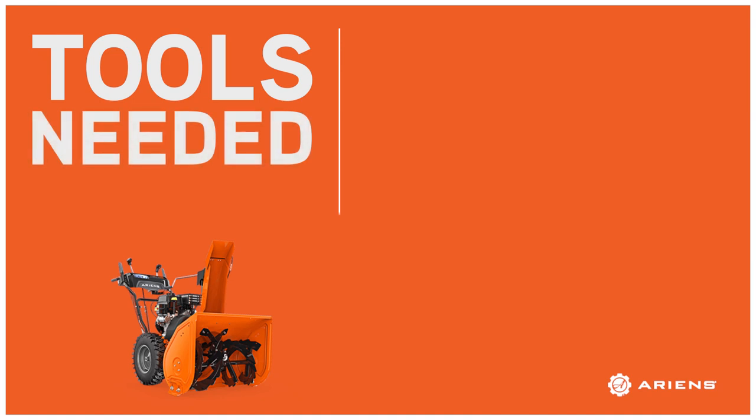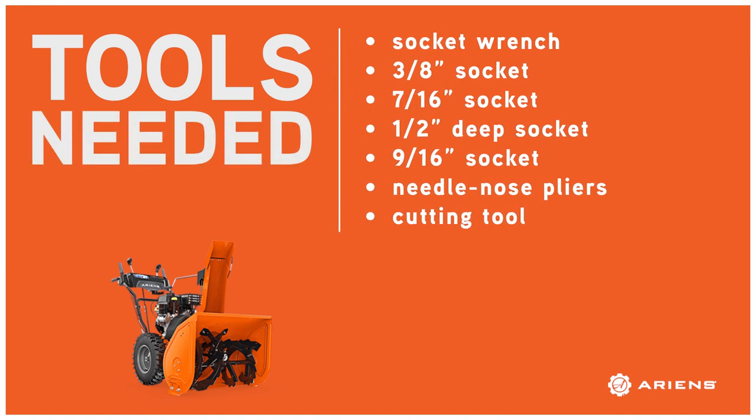You'll notice the setup guide calls out a few tools. For this procedure, you'll need a socket wrench, a 3/8 inch socket, a 7/16 inch socket, a 1½ inch deep socket, a 9/16 inch socket, needle nose pliers, and a cutting tool.